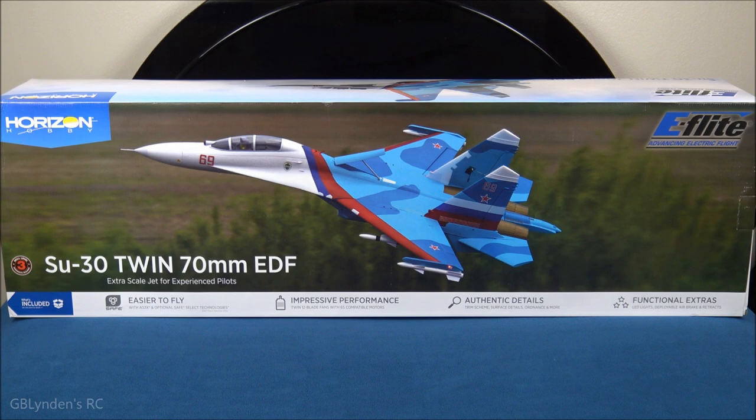Hey guys, look what I got! That's right, I got the E-Flight SU-30 twin 70mm EDF jet. In this video we are going to unbox it, take a look at all the parts and pieces, and then at the end we're going to wrap things up with our pros and cons.